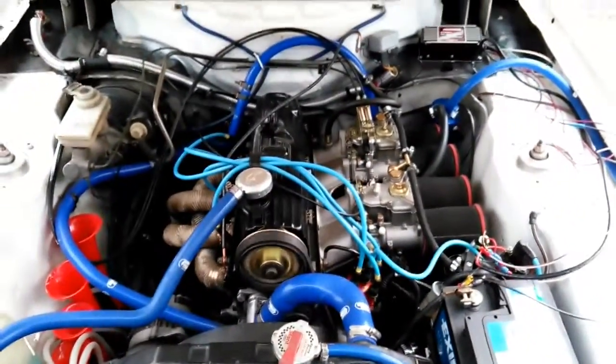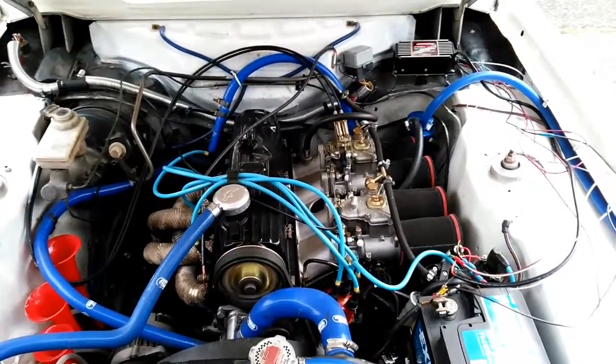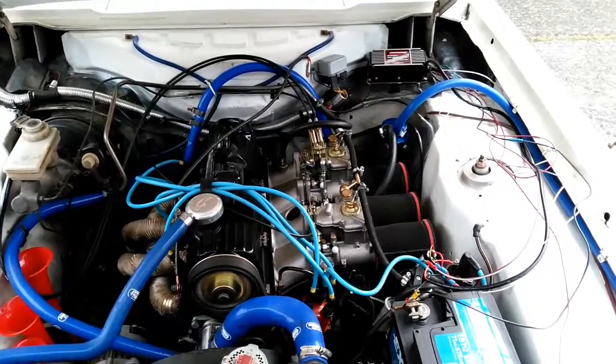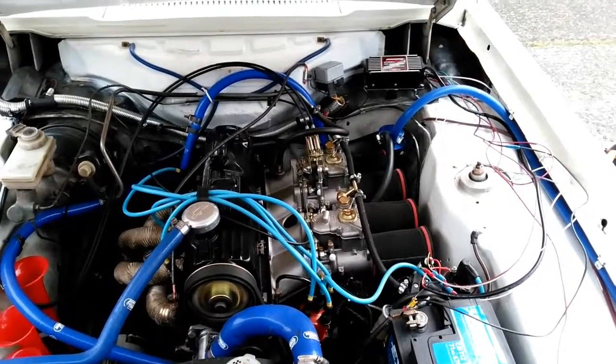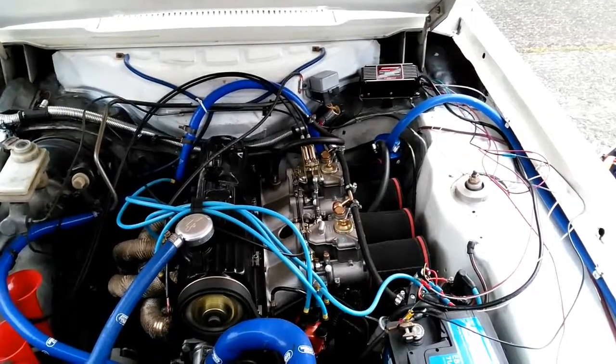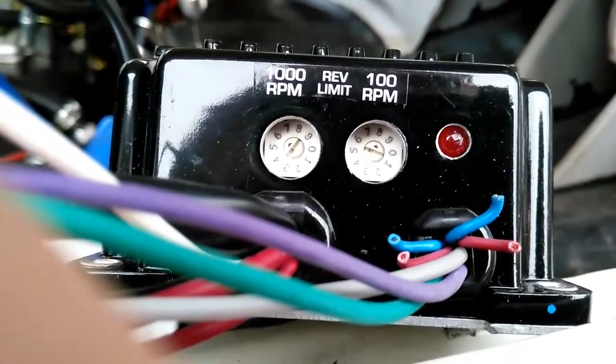Previously the engine would almost stumble and die if left without feathering for a while, but it seems to be running very steadily now. I'm going to kill the engine and go over an overview of the wiring.